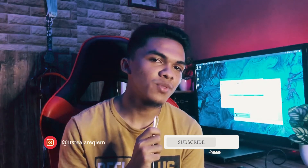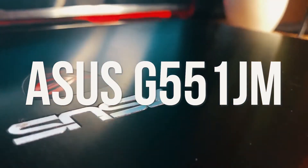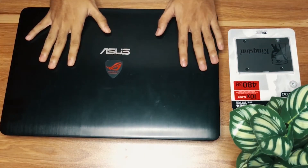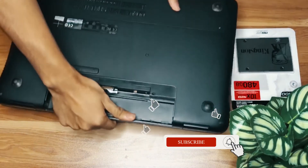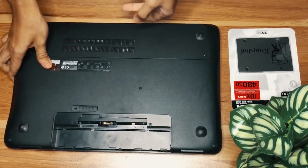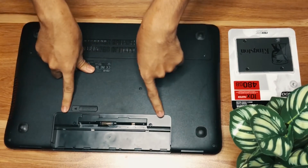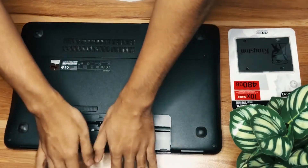Hi guys, welcome to my channel. Today I'm going to do an SSD replacement for my old laptop, the ASG 551 JW series. Please make sure that all the screwdrivers are set up and remove the battery before installation. Here I have removed it.